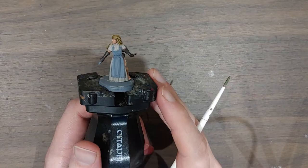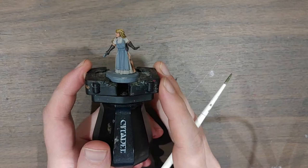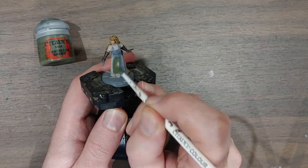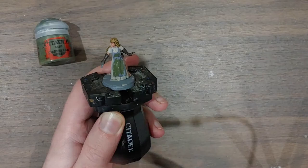The apron stumped me for a bit — I knew I wanted the dress to be a dirty white, but I couldn't decide on the apron color. So I went to my color wheel: because there's going to be a lot of red blood on the mini, the best color to complement it would be a nice green. I've got Castellan Green on my palette and I'm using that for the apron. It also goes very nicely with an Agrax Earthshade wash, becoming a nice dull brown-green.